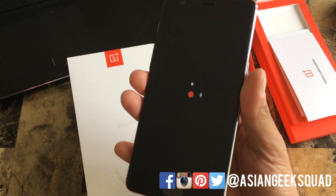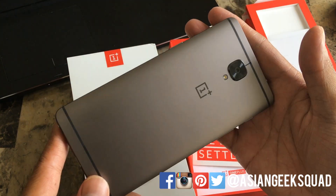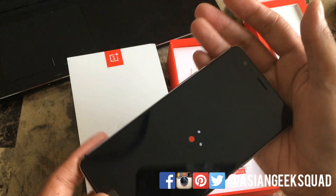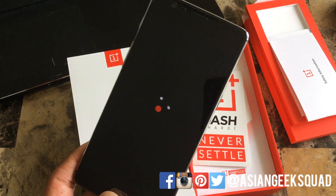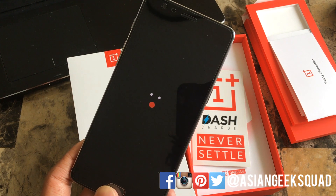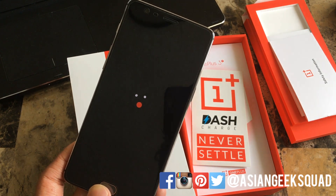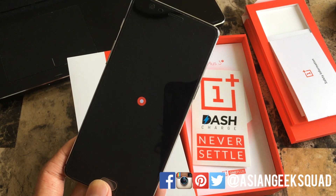And there you have it — that is our unboxing of the OnePlus 3T. We can't wait to give you our full review of this device. We loved the OnePlus 3, and I'm sure the OnePlus 3T has just improved on the phone we already loved. If you have any questions about this device, don't forget to leave us a comment down below. Thank you guys for all your support — Aloha and have an awesome weekend!